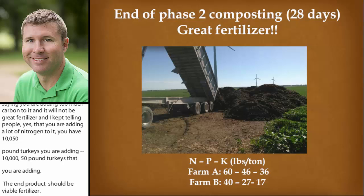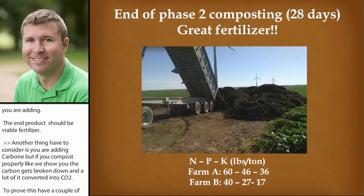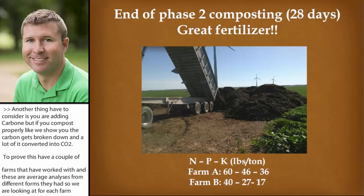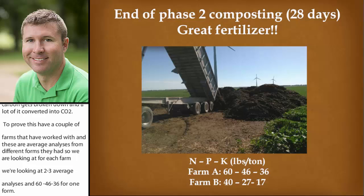To prove this, I have data from a couple of farms I worked with — average analyses from different barns. For one farm we're looking at 60, 46, 36 in nitrogen, phosphorus, and potassium in pounds per ton. That's actually pretty close to what you would see in just your turkey litter. So this is more than just a valuable soil amendment — it's a great fertilizer source.